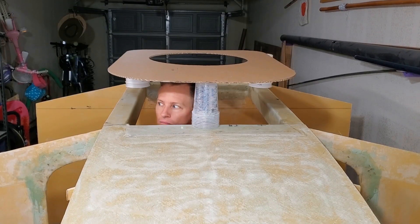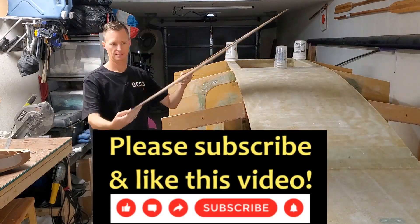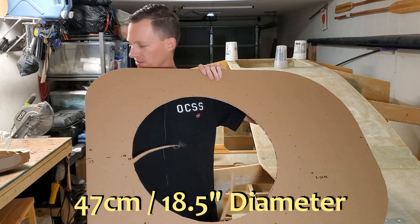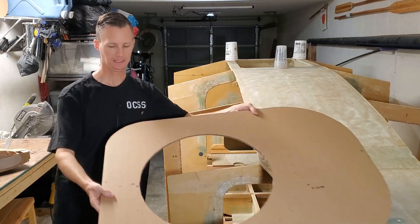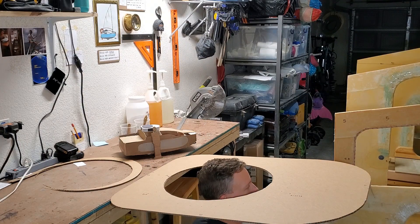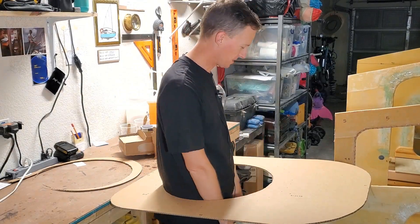Behind me here you can see my crude doghouse template set up so that I can try and get an idea of the right height for it. This is set at 18 centimeters and I think it looks not only visually appealing but good functionality as well. I also went ahead and increased the hatch size to 47 centimeters. That's better — this time my shoulders don't get stuck coming through.